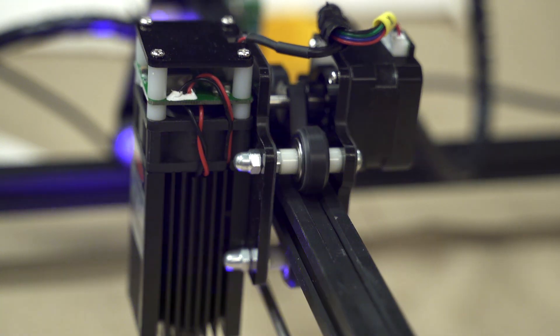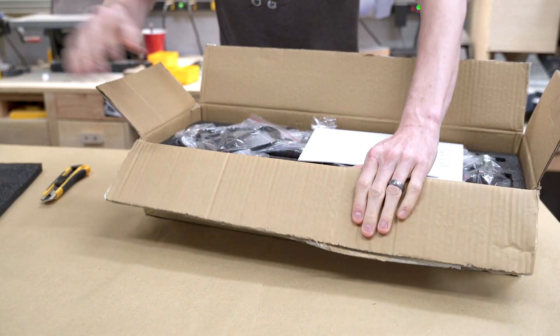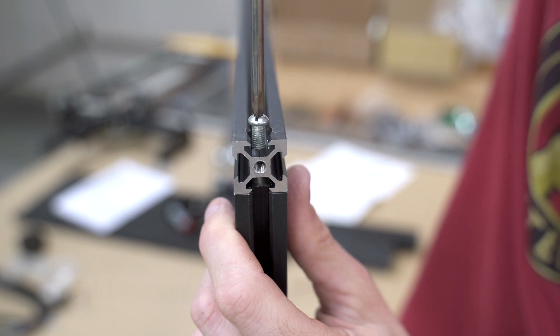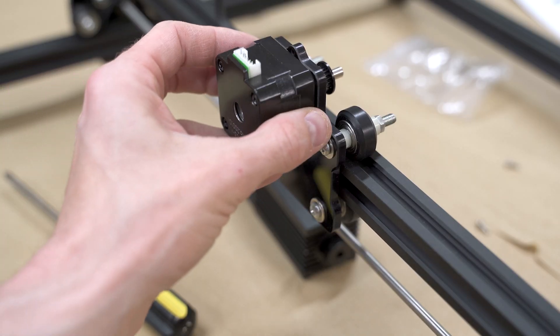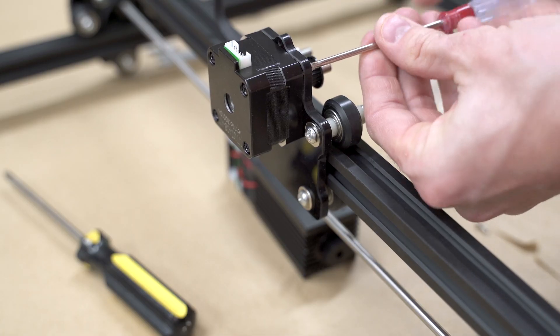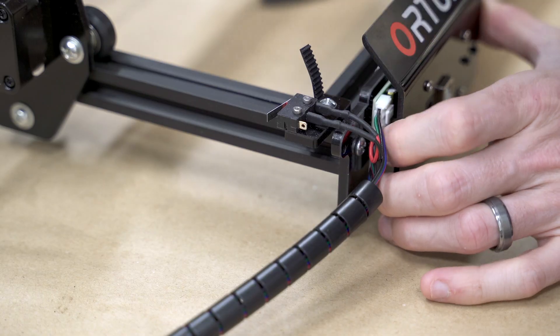First, we're going to show you what this thing looks like coming out of the box and what the assembly is like, then go over the main features and do some tests. The assembly is pretty straightforward. Most of the elements are already put together — the entire X gantry is already assembled. Really, the biggest part is assembling the overall frame with some screws, then dropping on the feet that raise it off the ground, then putting in the gantry. The hardest part is the timing belt, which is a little bit tricky but not a big deal. Then you're just attaching the laser and the control board. The frame looks like extruded aluminum; everything else is plastic, so it's not the most robust, but for what this is, it does a pretty good job.